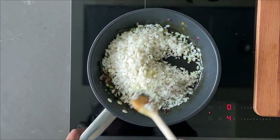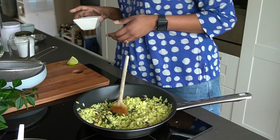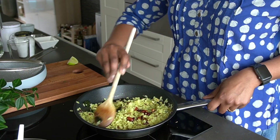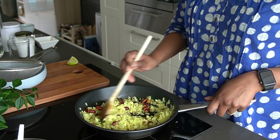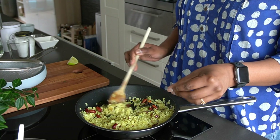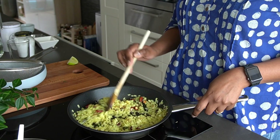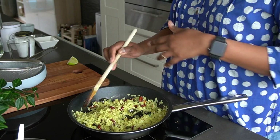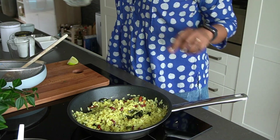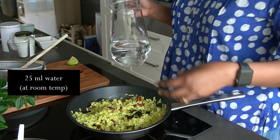Give it a good mix, then add the peanuts back in and mix really well. At this stage the dish is 95% done. You can let it sit in the pan for another two minutes, but a trick I learned from my mother-in-law is to add a little bit of water so the rice flakes become even softer.